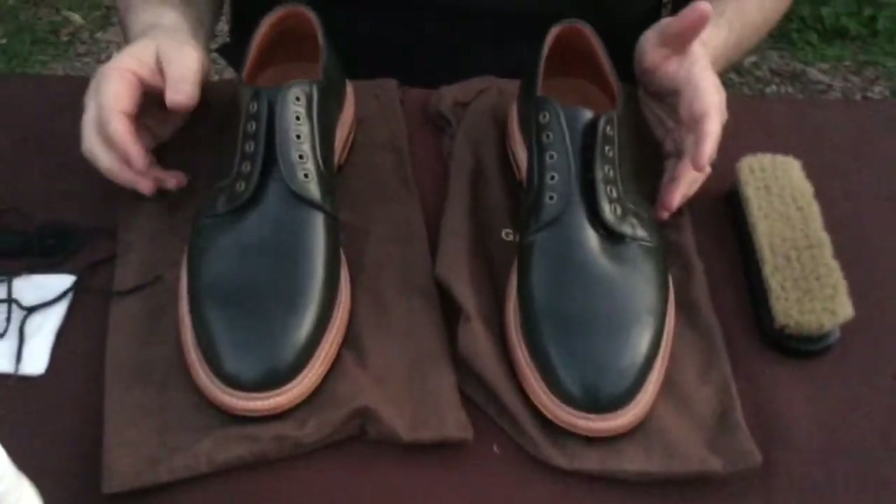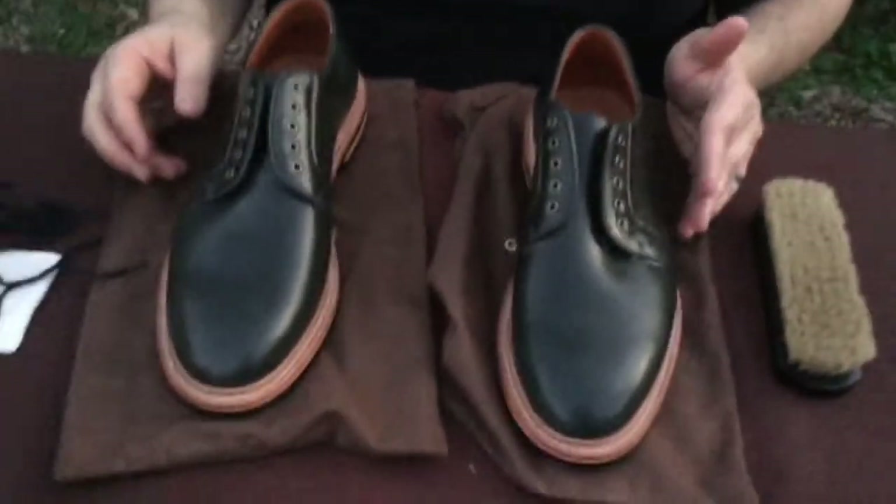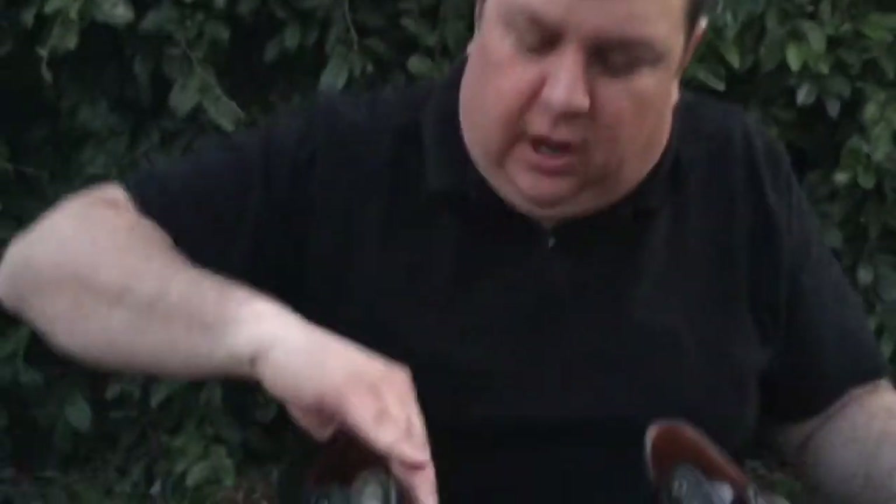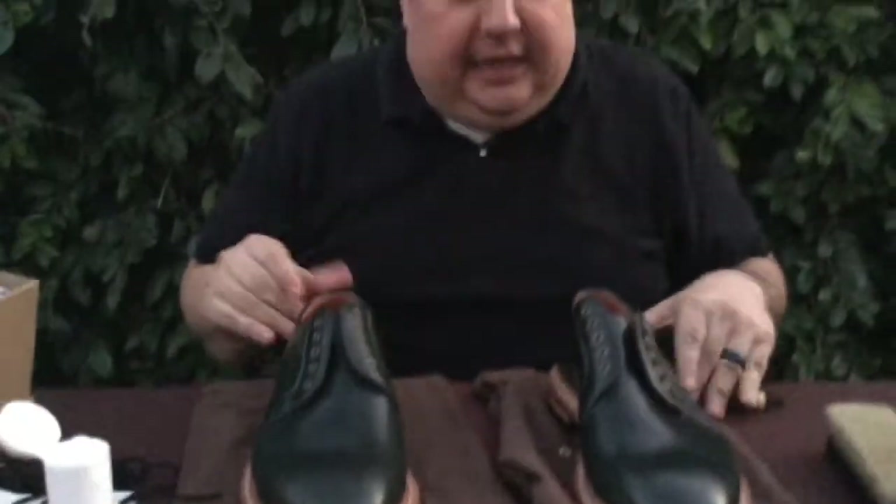This is a pair of Grant Stones — Chromexcel leather by Horween. Their shoes are American designed but manufactured in their Chinese factory. I think they are doing a good job. These aren't like your standard Chinese glued-together junk shoes — they are done in smaller batches and the quality control I believe is there. When it is not, they let you know and sell it as a B grade shoe. So if you haven't already, check them out at GrantStone.com — I think you will be pleasantly surprised. This is a brand I would personally recommend.